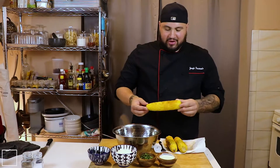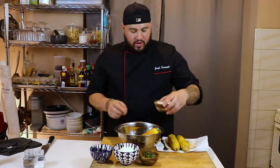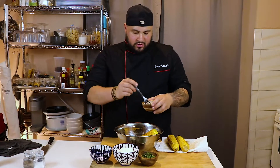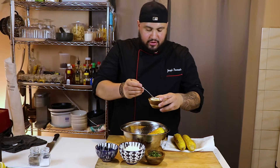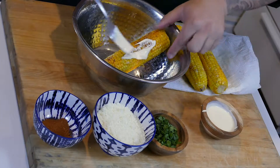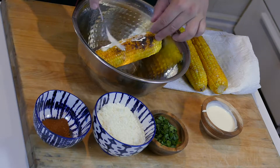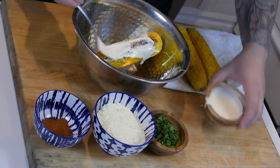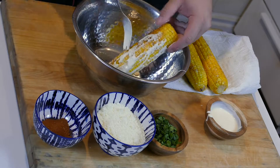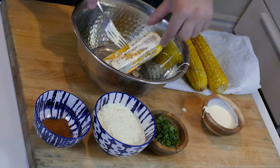Now our corn has a nice sear on it. I just dabbed off any excess grease. We're going to first do a little bit of crema — you can find this in a regular supermarket or any South American or Latin supermarket. We're just going to smear a little bit on there. If you have a pastry brush or food brush, that works great. Just brush it on evenly.